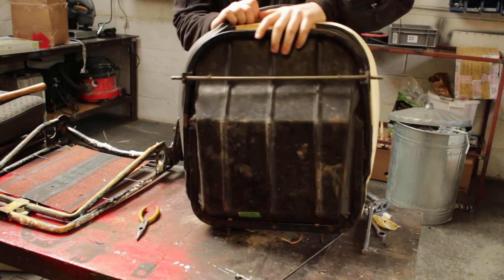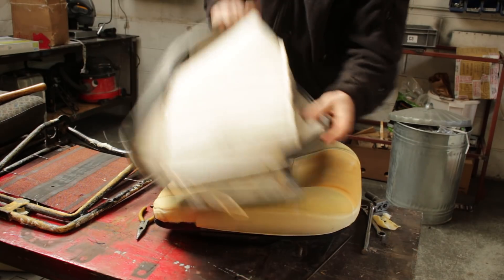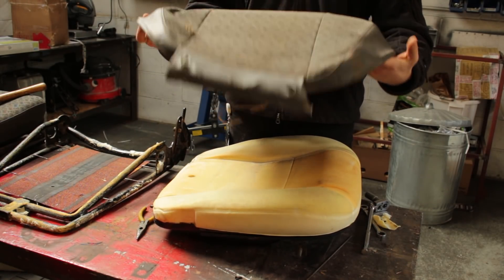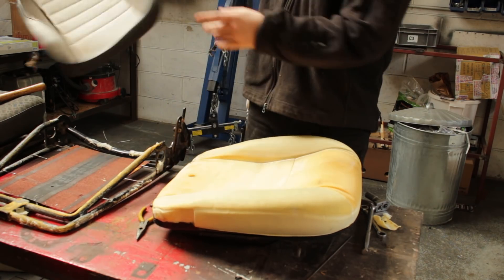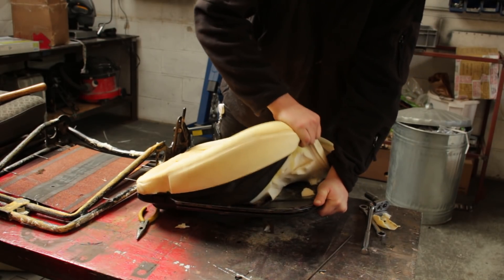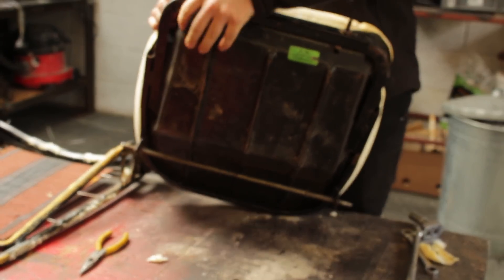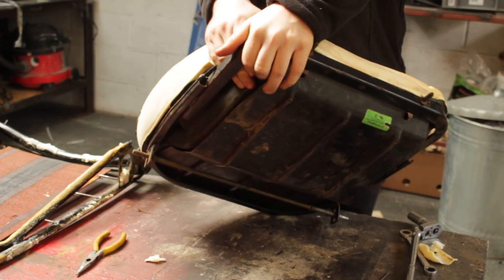Yeah, this seems easier to do than the backrest. Butt sweat — they resell that. Not that bad, are they? No. Ten years old, probably. You can do a lot worse than this in terms of Land Rover seats. That's probably why we bought this set. I mean, somebody's already stripped them down and cleaned them once in their lifetime.